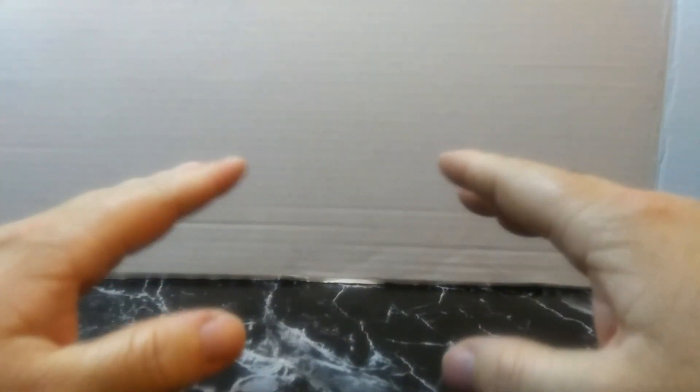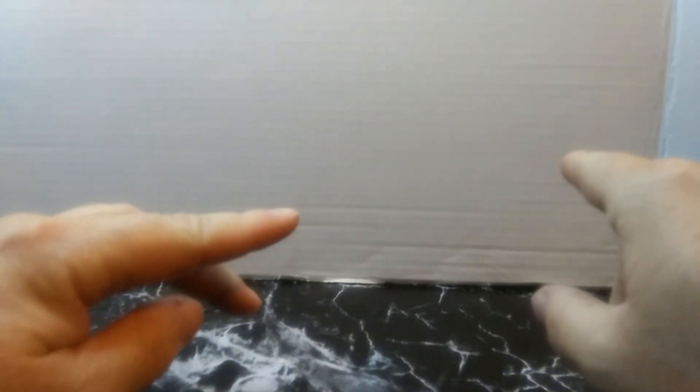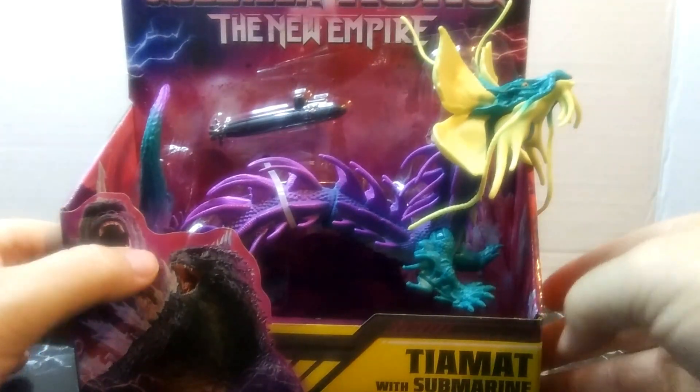What's up everybody, welcome back to the channel. I know I'm a little late to be doing an unboxing for this figure, and if you are watching this, thank you for checking out the video. As you can see on the title and the thumbnail, I am going to be unboxing Titanus Tiamat.